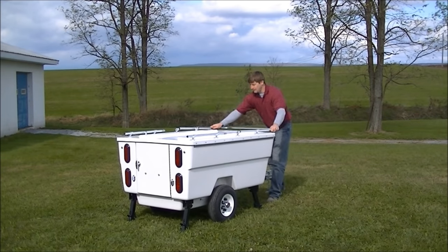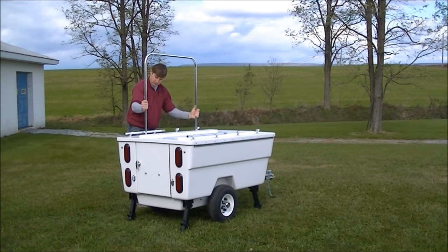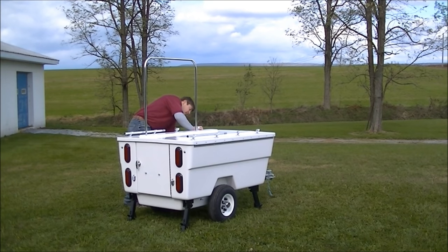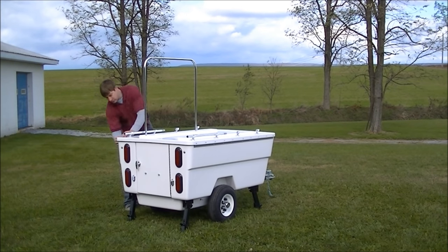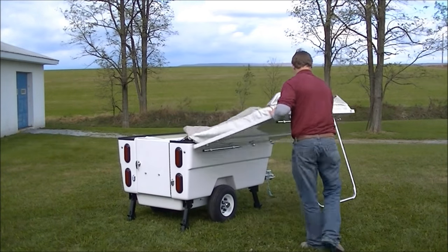Overnight or across the country, the Mini Mate Camper dramatically increases your fun and freedom. Light enough for towing by even a mid-size bike, the Mini Mate quickly sets up to form a double bed that comfortably accommodates two adults.